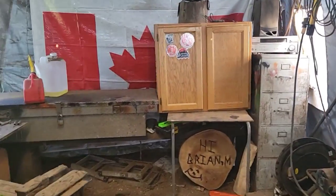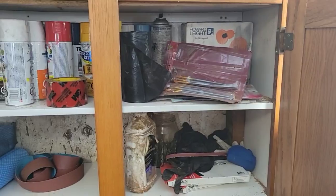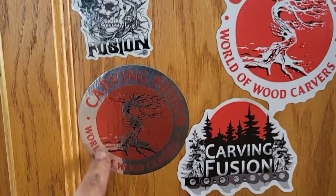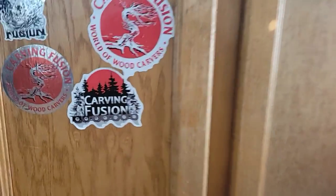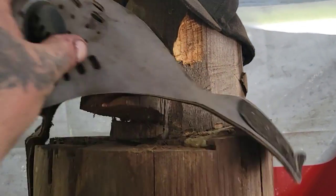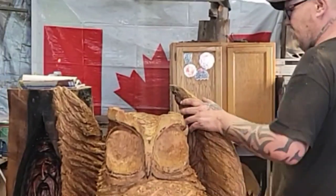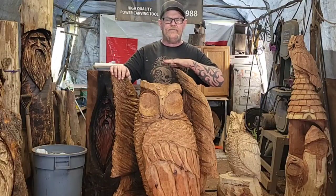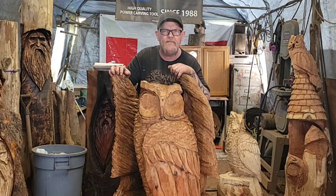You guys see this cabinet I got for my spray paint and other stuff? I got some Carving Fusion stickers on there — here's the original, here's the second, and this one Bap designed. That's my favorite. If anybody's got stickers they want to send for my new cabinet, send them — I'll put them on. Don't forget about the bear — I carved him some eyes and he's got a Carving Fusion hat too. I'm standing here so you guys can see the size of this — probably about four feet wide. Hope you're all doing good, have a great weekend. Carving Fusion, over and out.